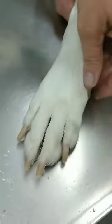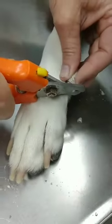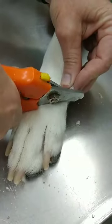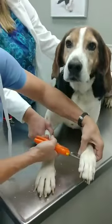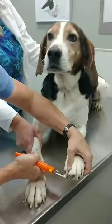We can also do a demonstration for a nail trim at an appointment. If you're still uncomfortable with doing the nails, you can always do that during a regular appointment. I'll show you how to trim your own dog's nails.